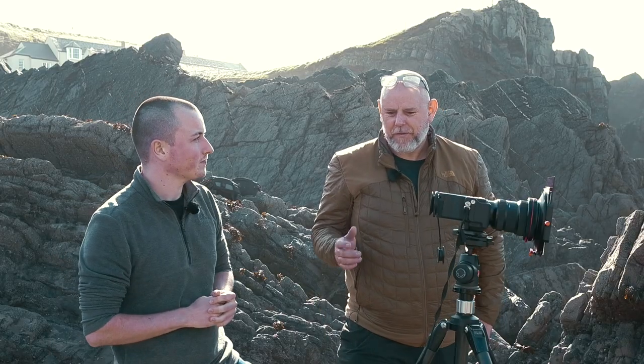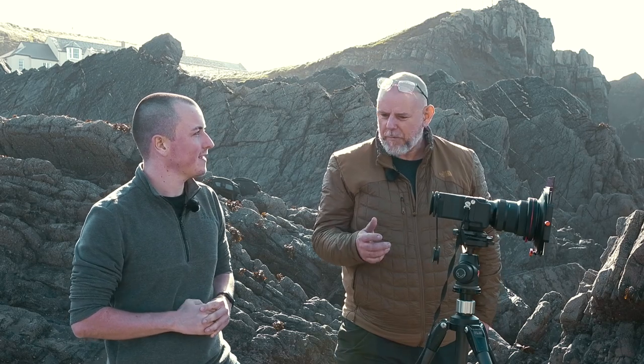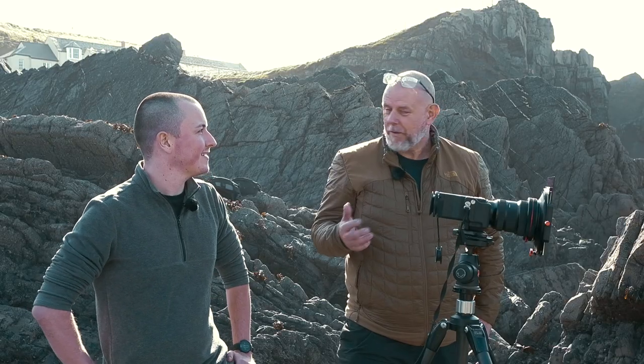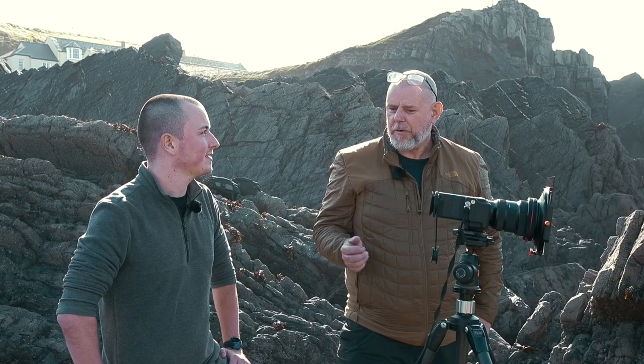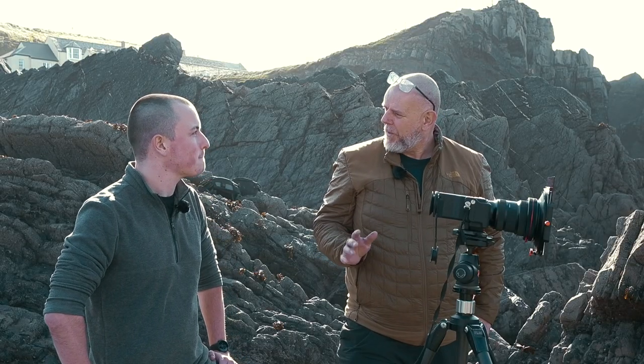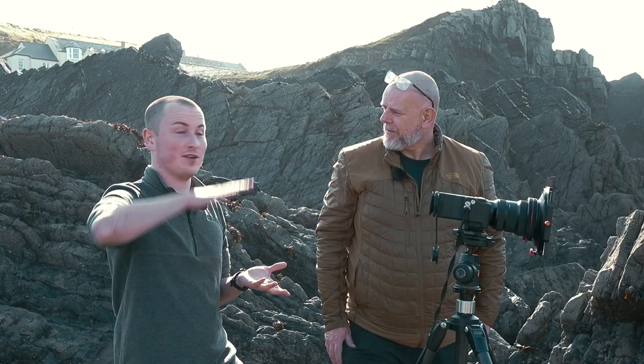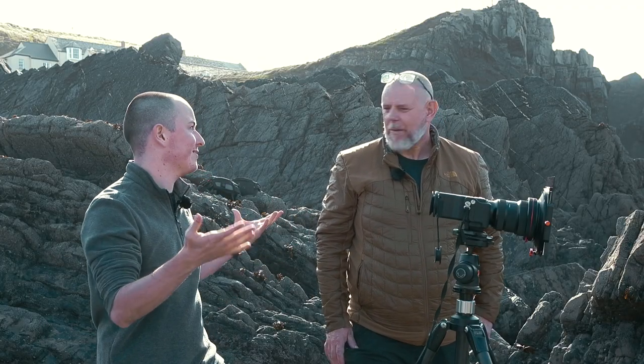It's a feature that Sigma introduced on the FP and it's really, really good. What it does is it enables you to take images during this time of day — we're talking now almost lunchtime — with exposures of around one to two minutes, which is amazing. This is perfect if you miss that sunrise or sunset and you can just come out and shoot.